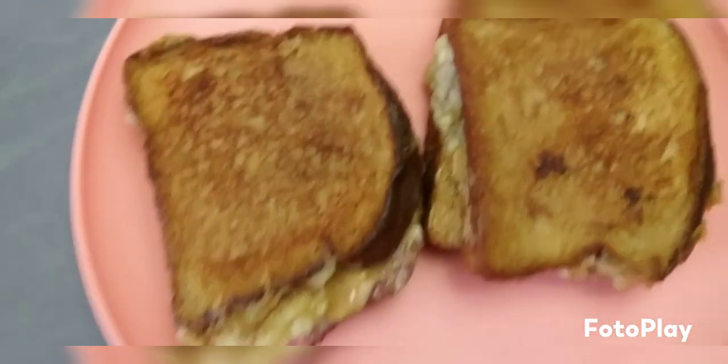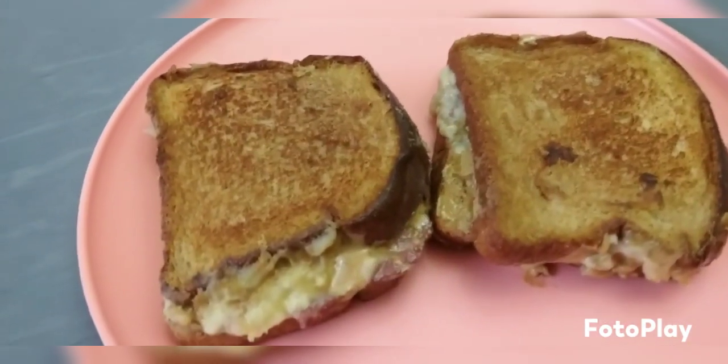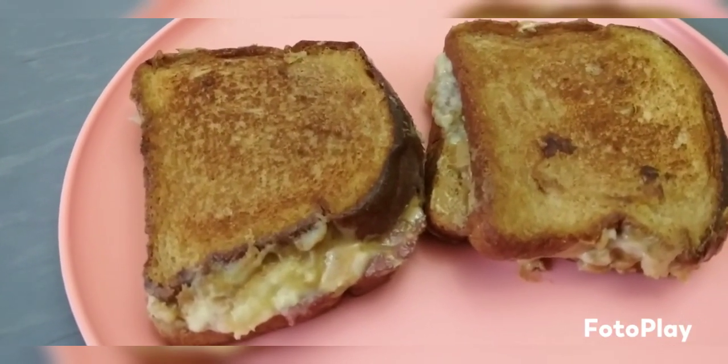You just fry it up. They said Elvis liked white Wonder Bread, but I used wheat bread. And that's the end result right there — I was just thinking it was going to be something totally different.